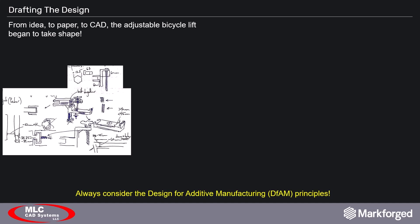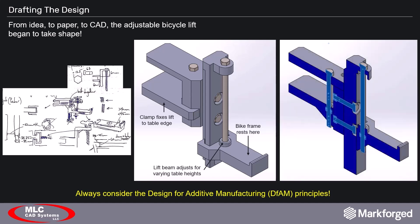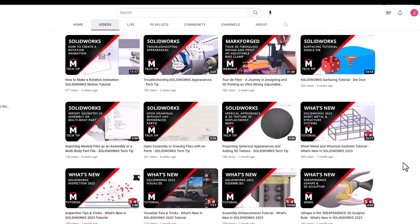I started drafting on paper to help flesh out the design well enough to start the CAD model, and this is what I came up with. It has a clamping mechanism to secure it to the countertop's edge, and I call it an adjustable bicycle lift because the beam that supports the weight of the frame is adjustable up and down to account for different countertop or table heights. If you want to see how we designed this bike lift for 3D printing, check out our previous webinar, Tour to Fiber, also on this channel.